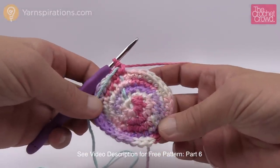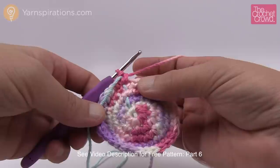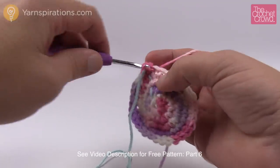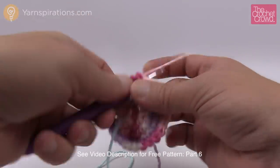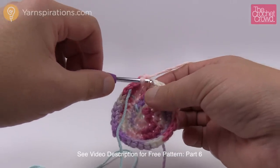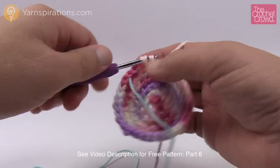Rounds six through ten — that's a total of five rounds — are just one single crochet into each stitch. Move up your stitch marker each and every time so you don't lose count. Please do rounds six to ten now and I'll meet you back and we'll start round eleven together.